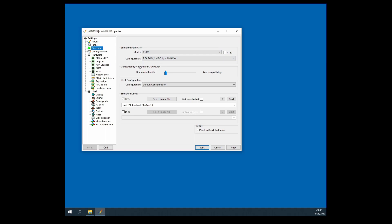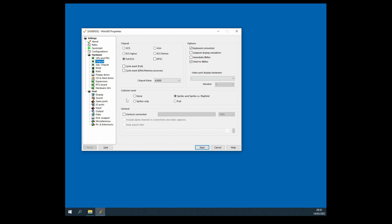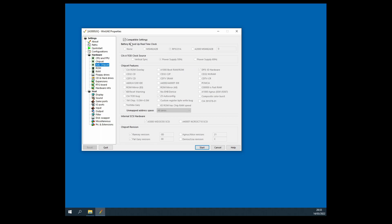Very importantly, in the CPU and FPU page I've got the 68030 selected. Do not try the 040 or the 060 — Unix breaks with those processors, so the 030 is the one to select. You do need the MMU and the 68882 FPU turned on. Also, it is very tempting to turn on 'More Compatible' here — don't do that. Contrary to what you might think, that actually breaks the install script. Fastest Possible is the right CPU speed selection. Chipset should be fully ECS, A3000, wait for blitter on, collision level sprites and sprites versus playfield.